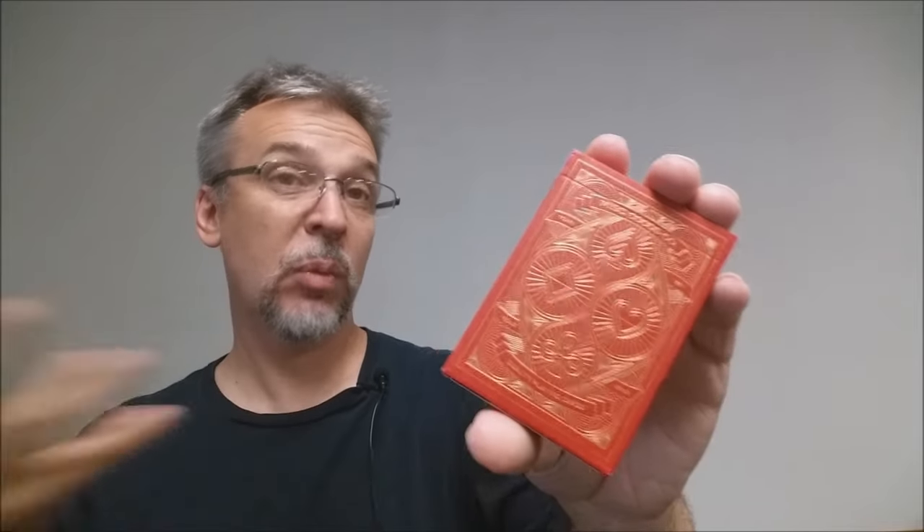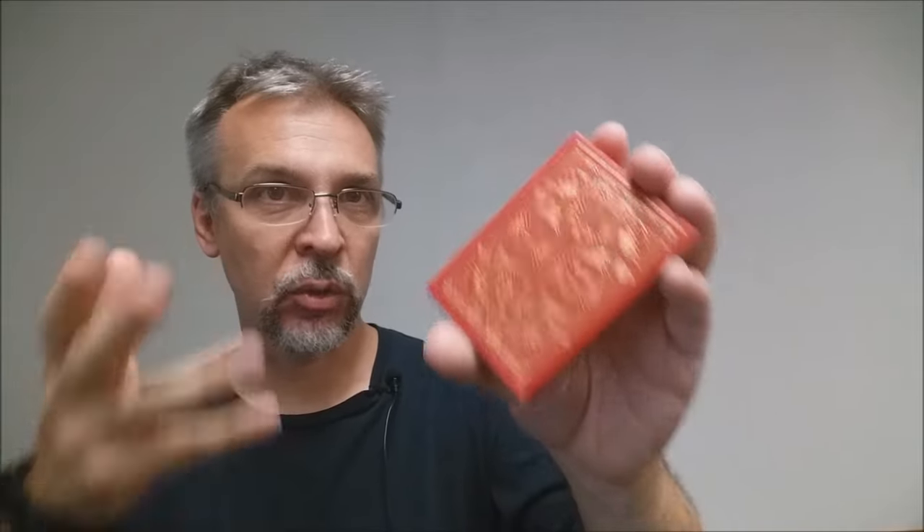Originally when he launched the Kickstarter, he had very simple, streamlined hopes for this. But then he received so much money he decided to add in the embossing and the foil work. He wanted to give as much back to his fan base to make a really good quality deck.